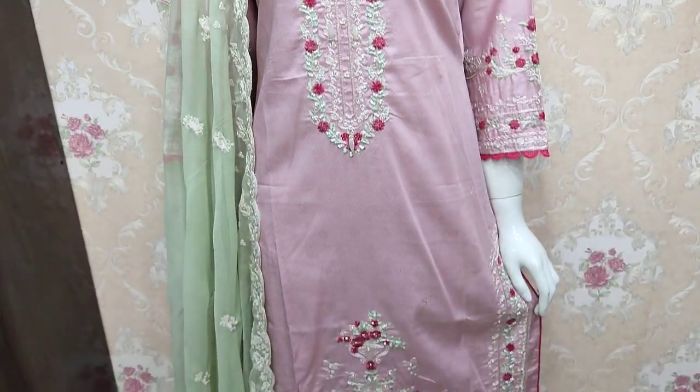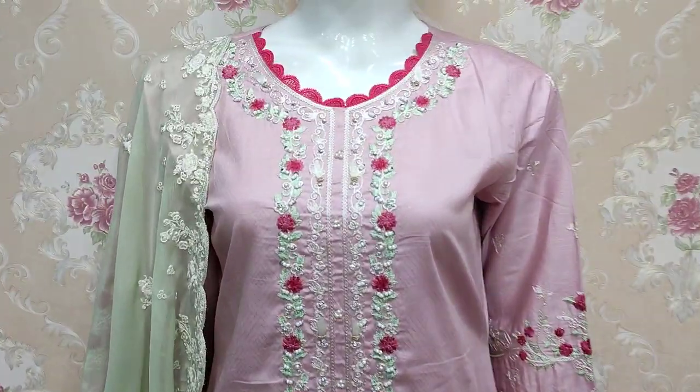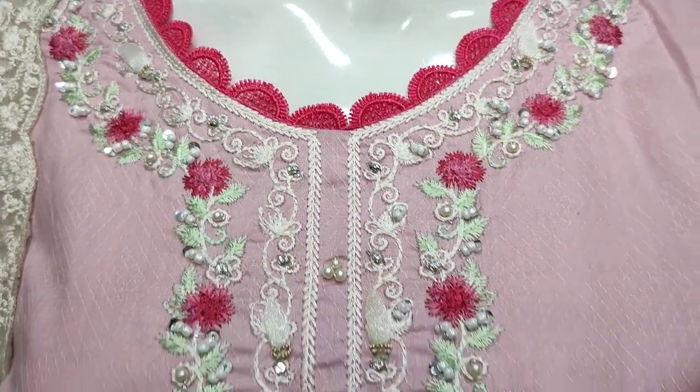Peace be upon you everyone, Abdul Qadir here. This is a new design from the summer cotton fabric. This design is embedded with handwork detailing.